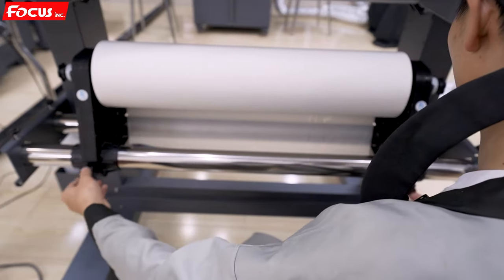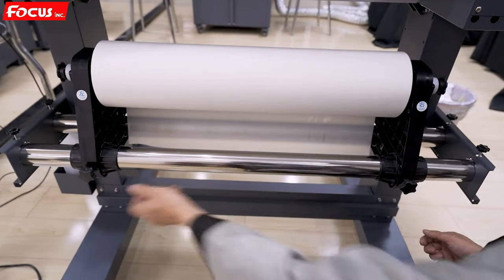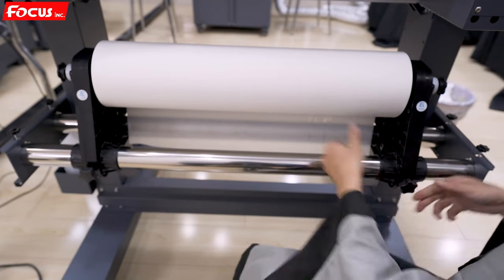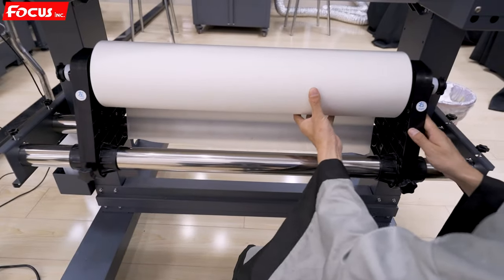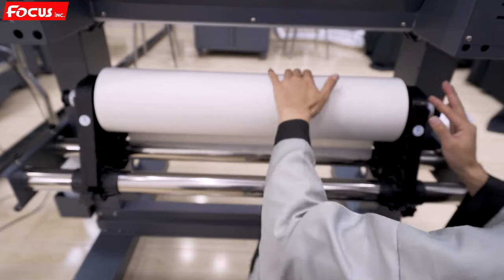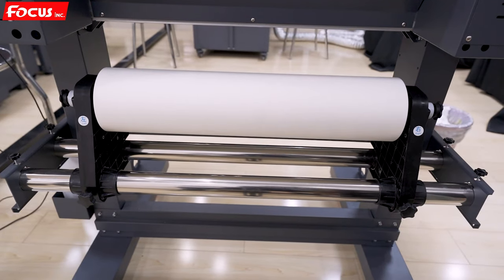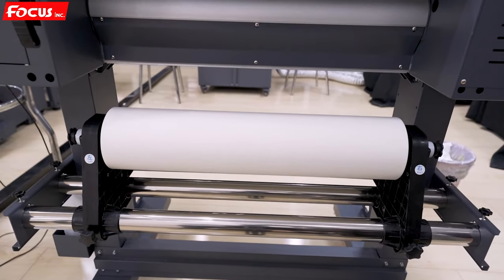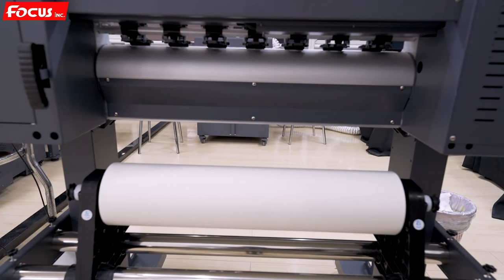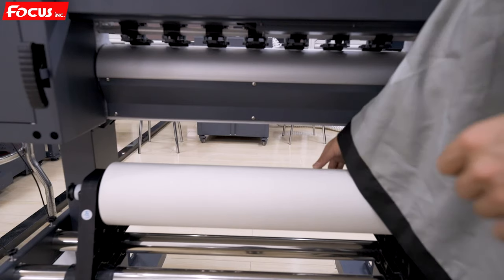Then we lock it with the two wheels to make sure the paper will not loosen, not shake, and not bend. After that, we can start to load the film to the printer.